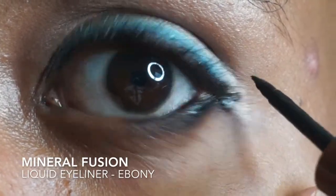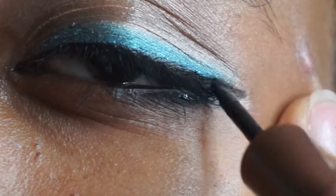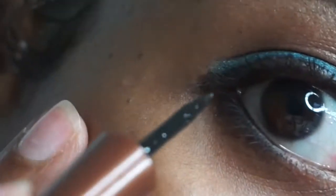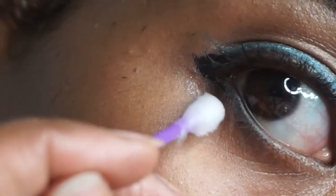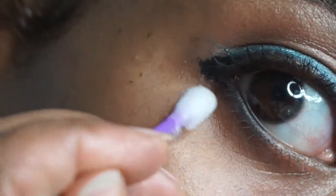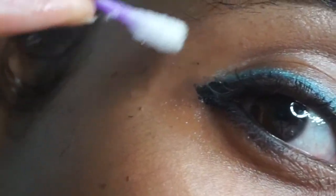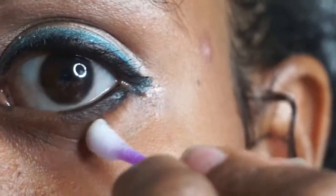Now I'm creating a very tiny cat eye. I call it my kitten eye because it's kind of like a baby cat eye look. I don't care for how more dramatic cat eyes look on me, but this subtle cat eye I think is pretty. I know that's a pretty messy right cat eye wing — I probably should have started over but instead I'm working with it. Just cleaning up a bit with a q-tip dipped in makeup remover.